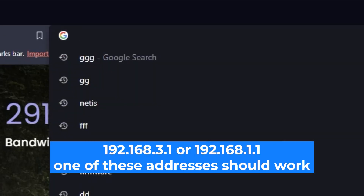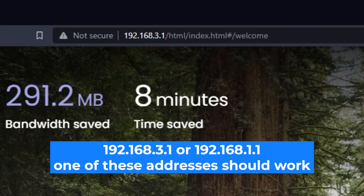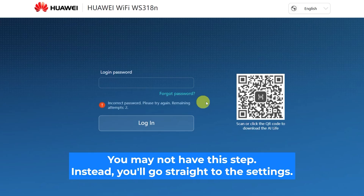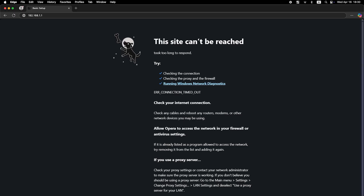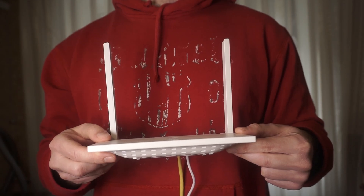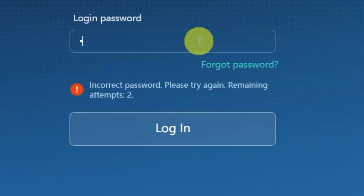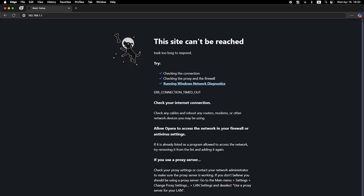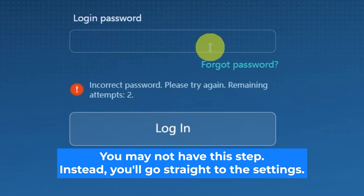First, open your web browser and visit the URL you see on the screen. Use the URL bar instead of the search bar. At the very beginning, you will see a form to enter the password — usually it is admin. If these credentials are wrong, find the label on your router; the credentials are often printed on the bottom of the device. If none of this works, it means your router has already been configured and someone has changed the login and password. If you can't find the login credentials, just reset the router to factory settings, then log in using the standard credentials.